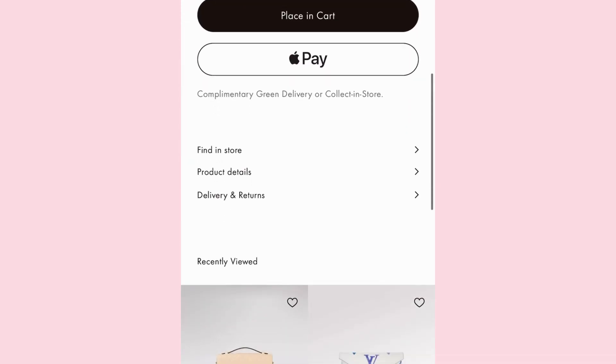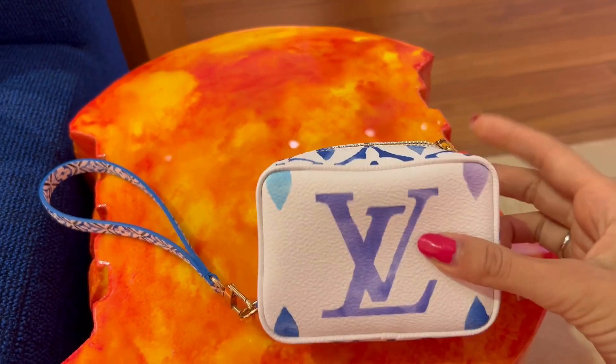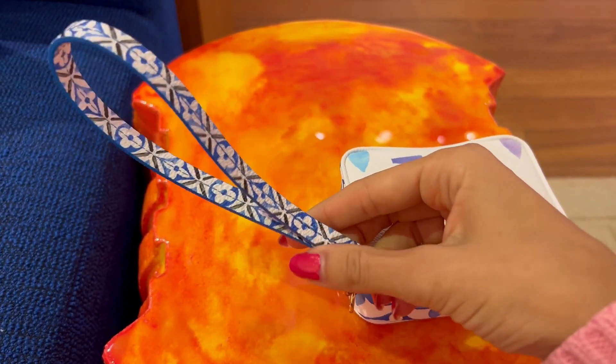It is 4.3 by 3.1 by 1.6 inches and it easily fits a card case, a lipstick, your keys, and a few other essentials.